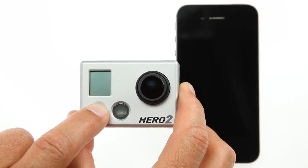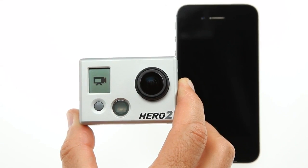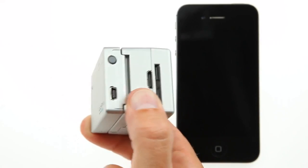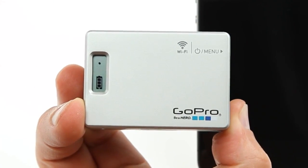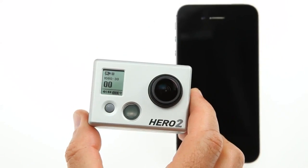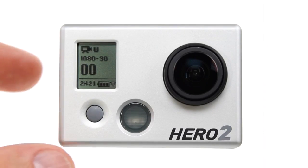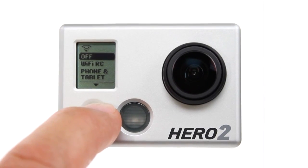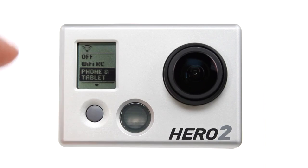Power on your GoPro camera and Wi-Fi backpack. Make sure your Wi-Fi backpack is discoverable to the GoPro app. Press the button on the Wi-Fi backpack to shortcut to the Wi-Fi menu, then put the Wi-Fi backpack into phone and tablet mode.